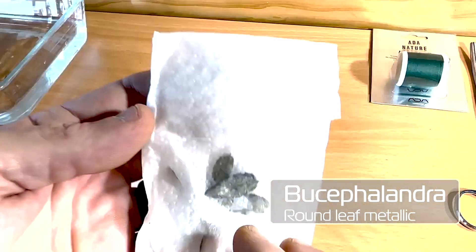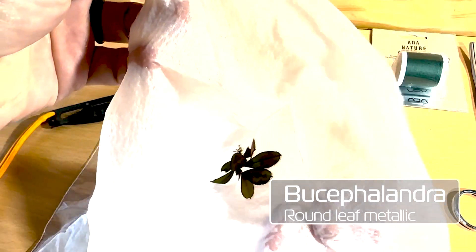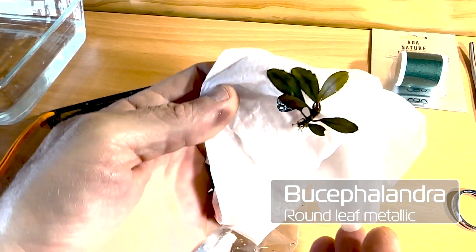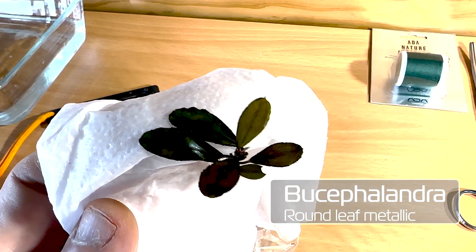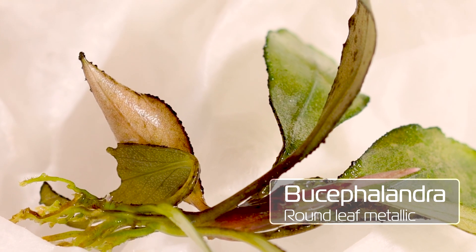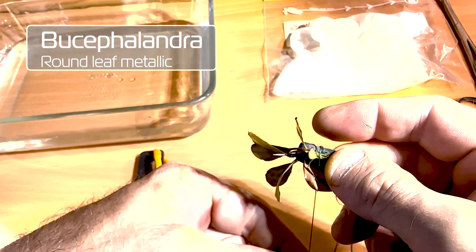This one's metallic, round leaf. Again, plant came in good condition. There was no paperwork, so I couldn't tell you what species it is. Again, maybe if you really look close, a little bit of algae, but nice plants.